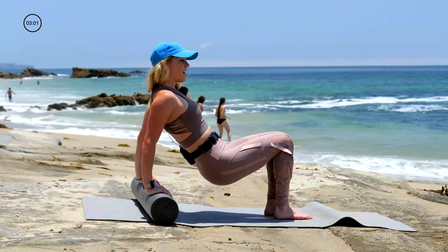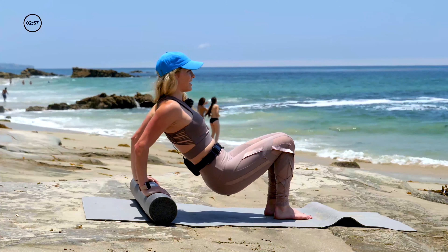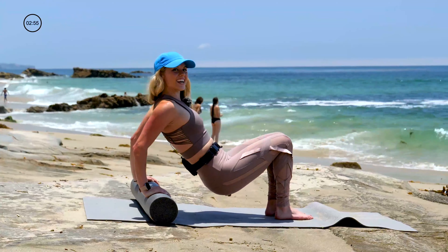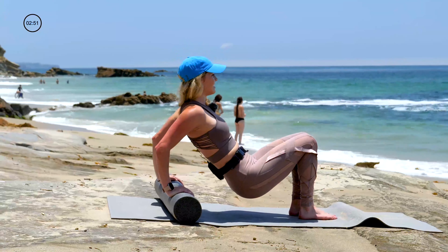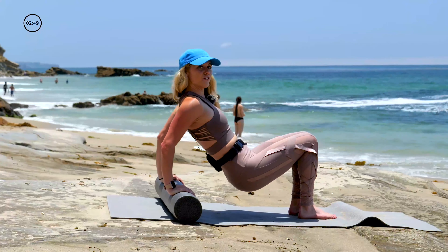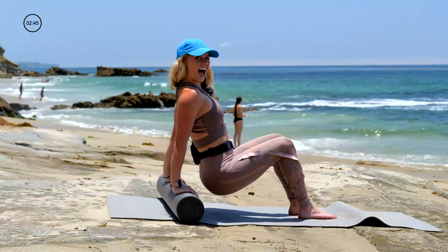That was five, we got fifteen more. Ten, nine, eight, seven, six, five, four, three, two, one. And down.